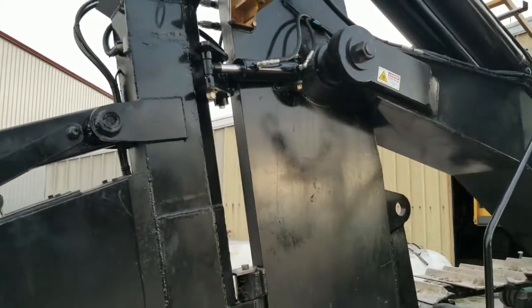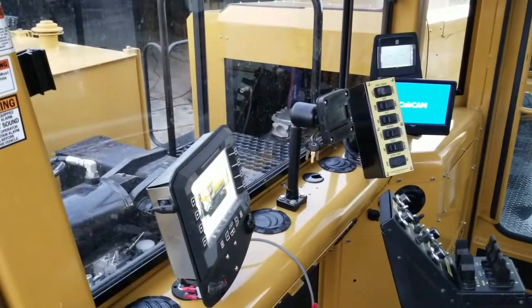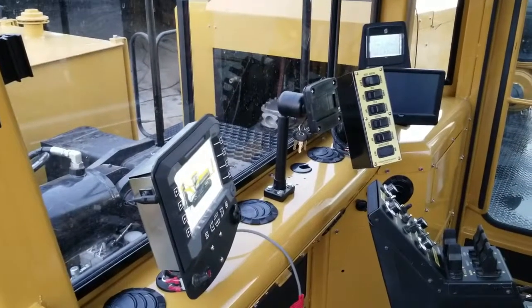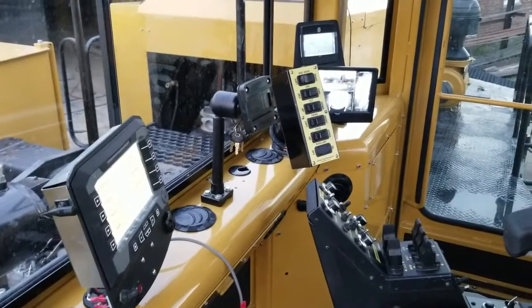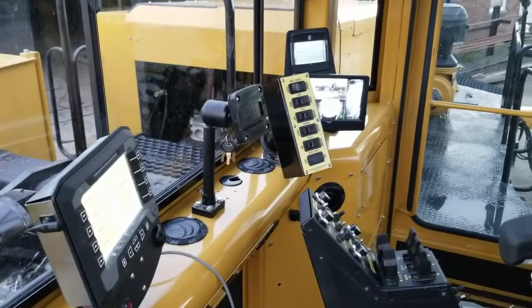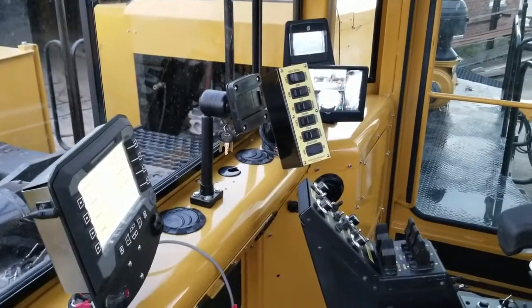In just a minute we'll give you a full demonstration of the reels. Here you can see inside the cab is outfitted with a Trimble TMX display with autosteer. We're doing Trimble autosteer via CAN, so it's a very clean and seamless installation with great performance on the line.